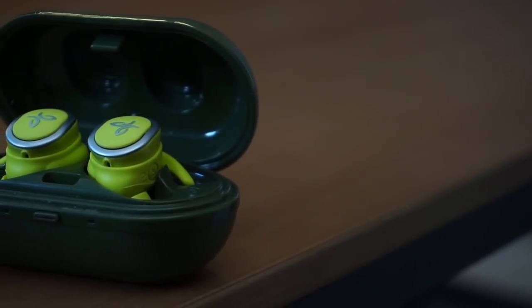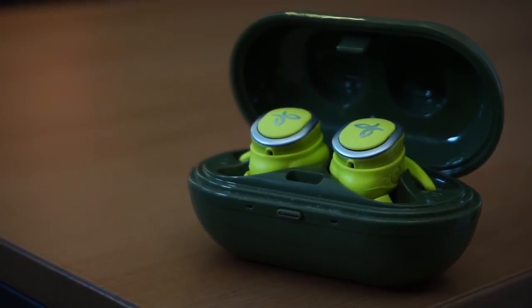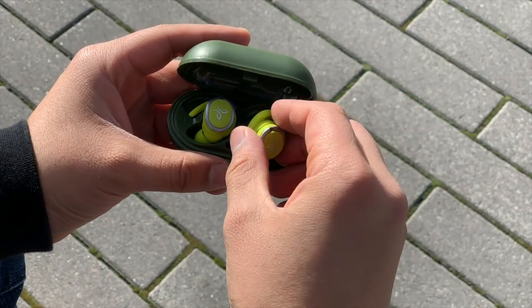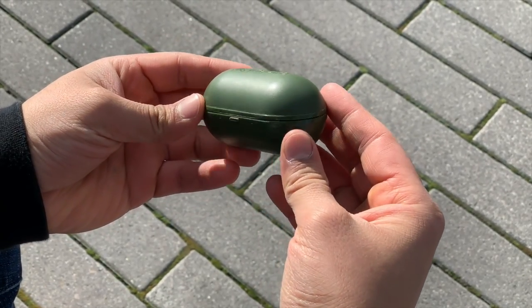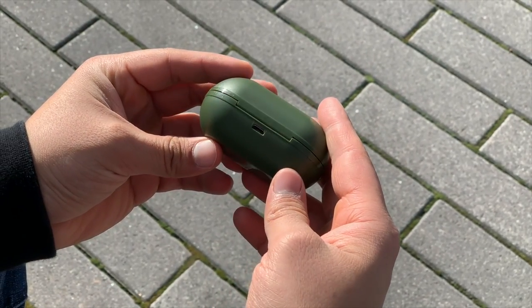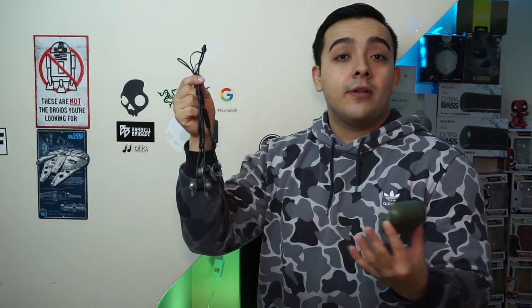The Jaybird Run has an advertised battery life of 4 hours of continuous playback, which is pretty average for truly wireless earbuds. The case supplies an additional 8 hours, giving an overall battery life of 12 hours. What really holds the Jaybird Run back is their lack of fast charging. On wireless connectivity, the Jaybird Run also has a significant amount of latency, making them not ideal for watching videos — though latency in truly wireless earbuds is still fairly common since it's still relatively new technology.